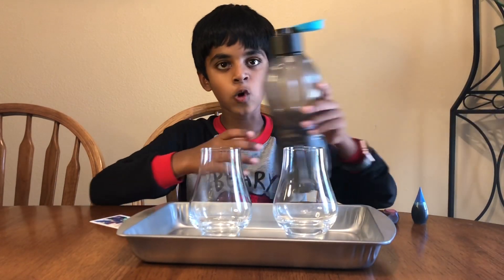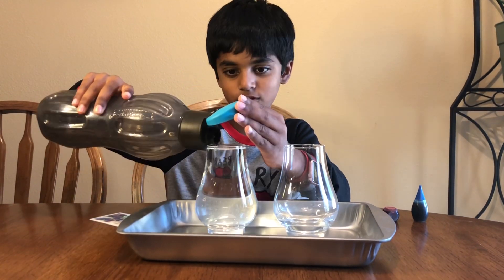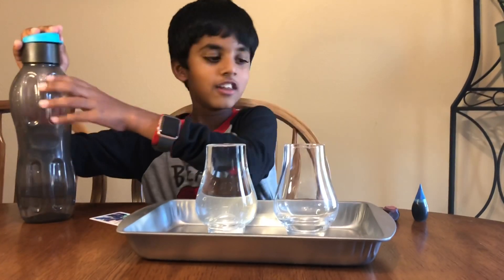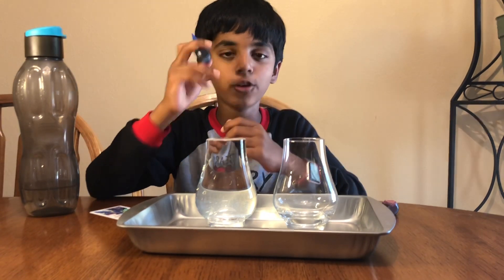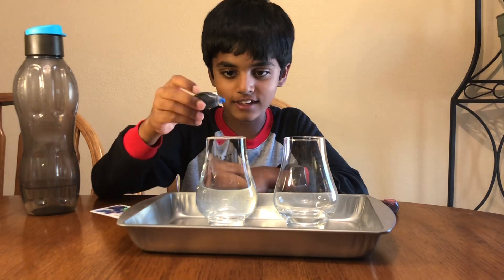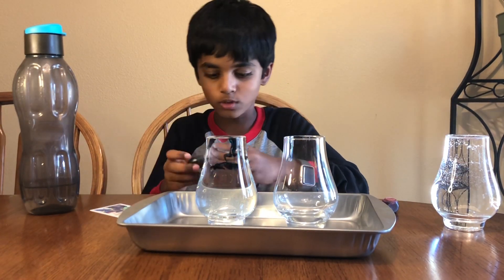Now let's add the cold water. There we go. Now let's add some food coloring. I'm going to add some blue food coloring because this is cold water. Okay, one drop.